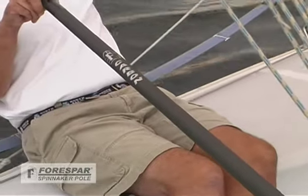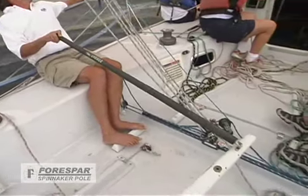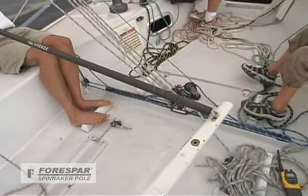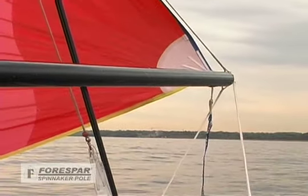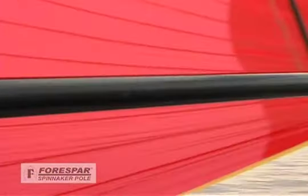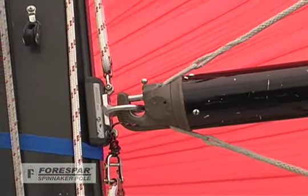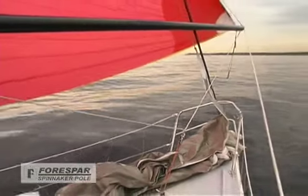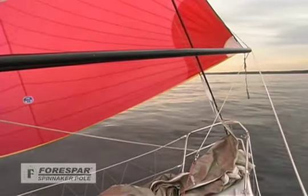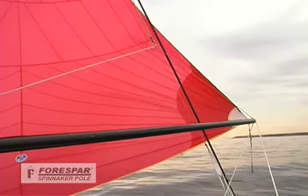With Tom comfortably steering using a four-spar carbon fiber tiller extension, let's see how the pole is set up. Each end of the four-spar pole is made up of lightweight Marlon material. This pole has the trigger mechanism known as a UTR. The pole is steadied with a pole downhaul or fore guy, as the spinnaker will always create a constant upward force on the pole. This works in conjunction with the topping lift, which holds the pole up in the air.